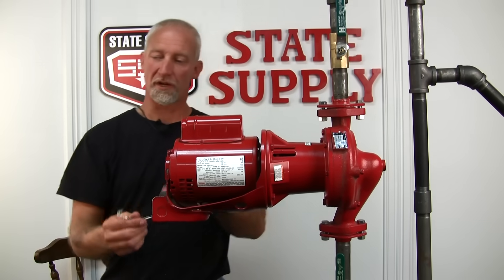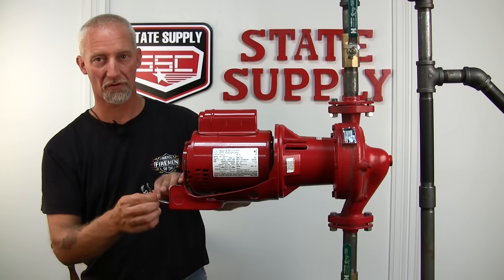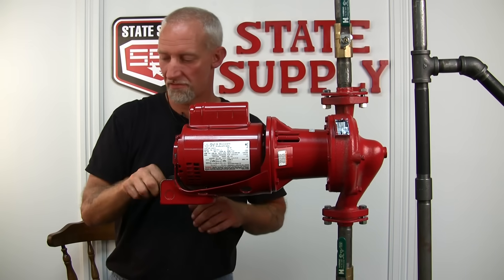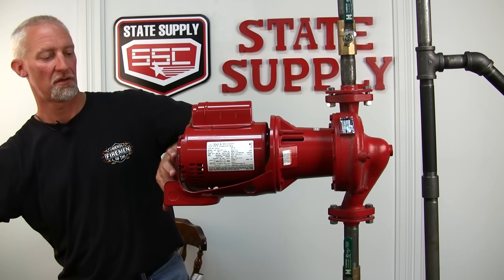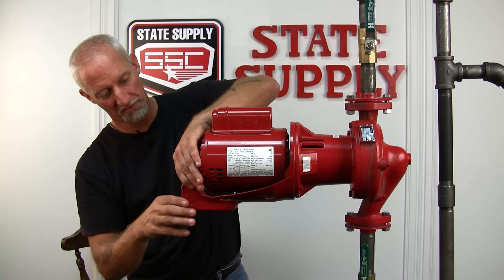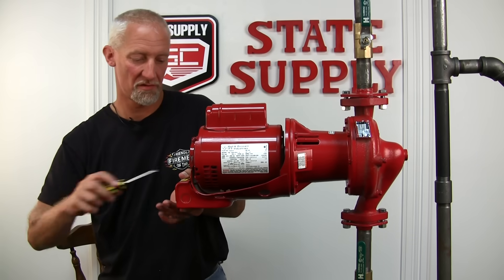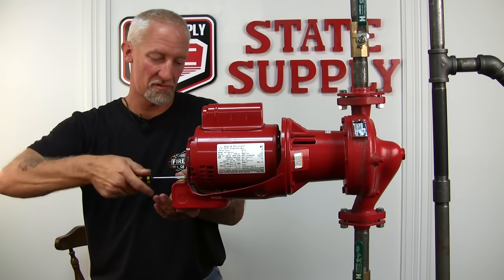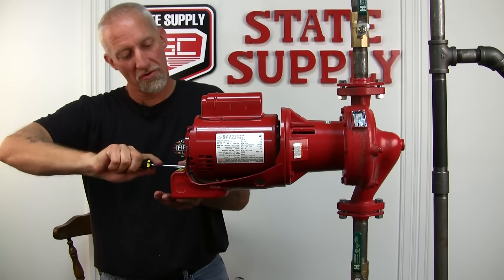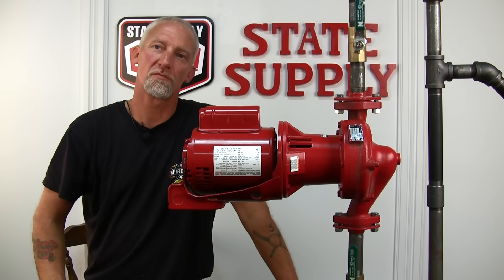Now we're ready to rewire it. You can rewire it by what you wrote down earlier as far as color codes, and tuck these wires back in. Take the electrical box cover and put it back on, hold it in place, and tighten the cap screw. Turn your power on and you're ready to pump some water.